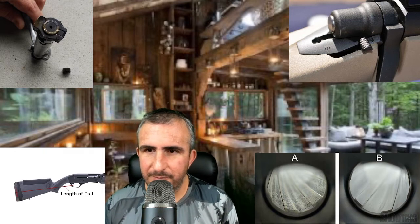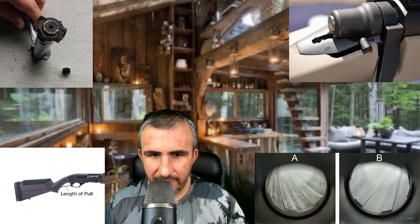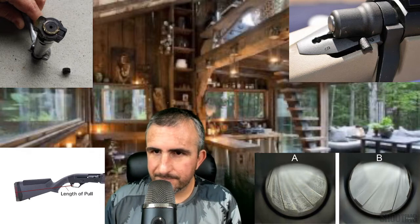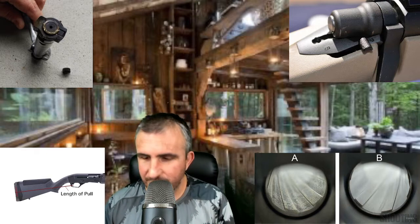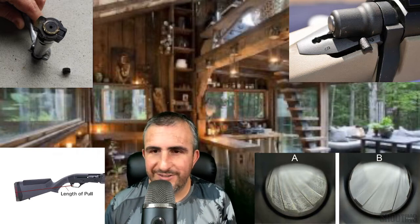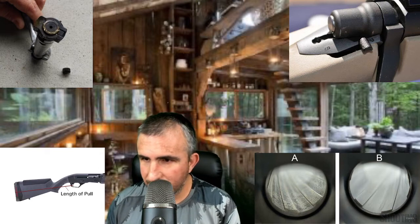On 99.9% of bolt-action rifles on the market, you can pull the bolt out of the rear of the firearm — there's a button by the trigger on most models where you push it in and pull the bolt completely out. Once you've removed the bolt, it gives you a clear line of sight from the bore out the muzzle. My advice: pull the bolt out, point it at a bright white light, and look down the barrel from bore to muzzle.